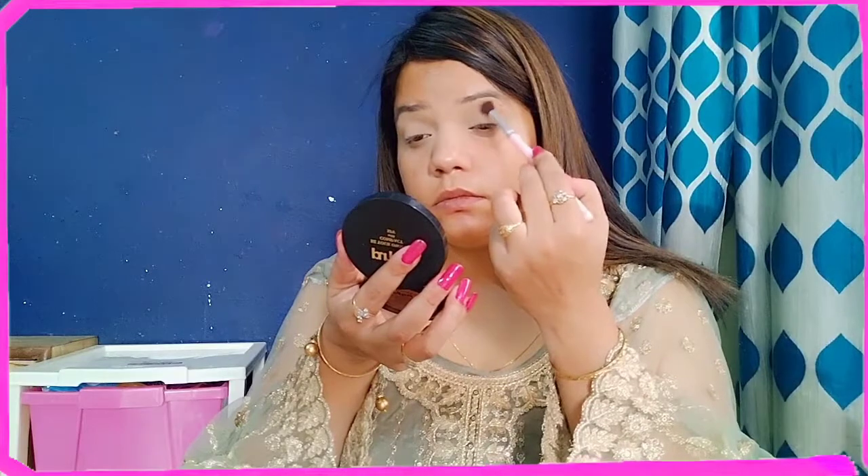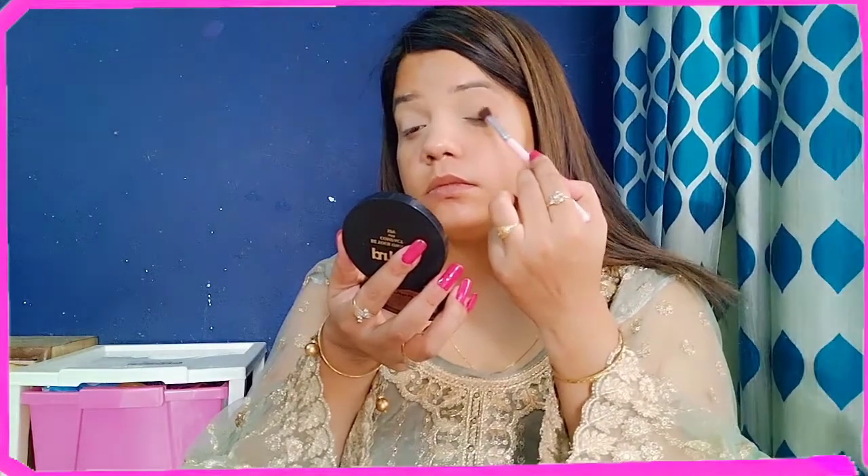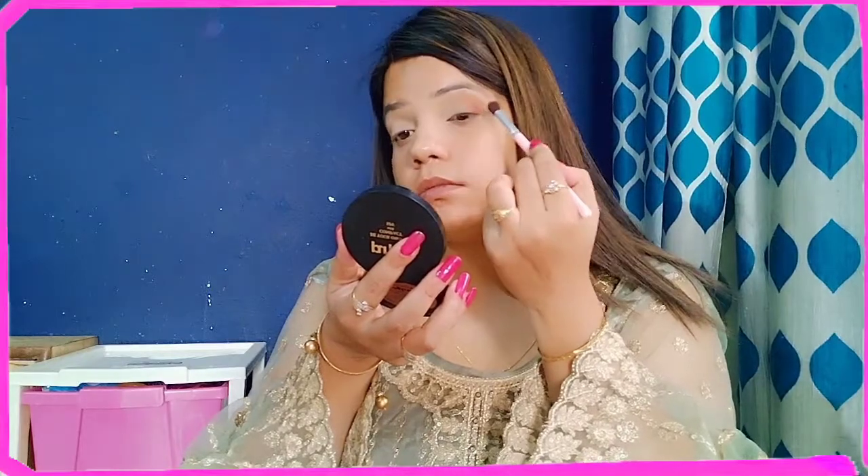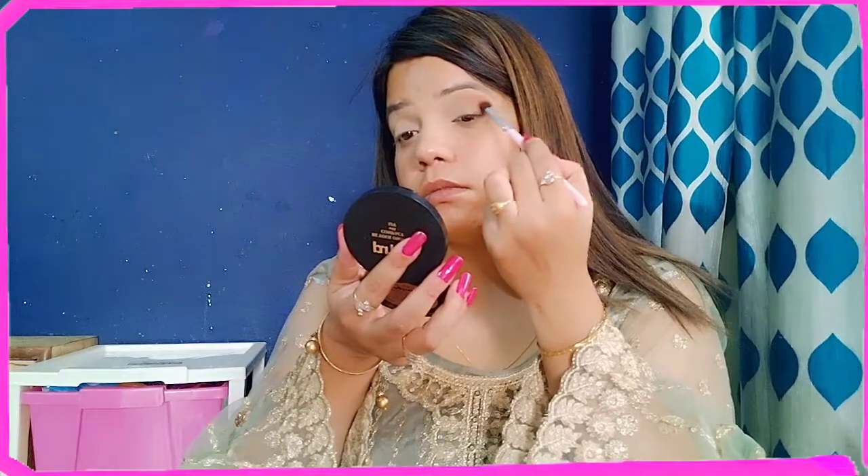After that, I have used an eyeshadow palette. I used an orange-brown color, placing it on the outer edge and depositing a little in the crease, then blending in a circular motion. After that, I used a dark color and blended in circular motion on the eye. I then used a clean blending brush over all colors, and applied a golden shade on the inner corner with my finger.